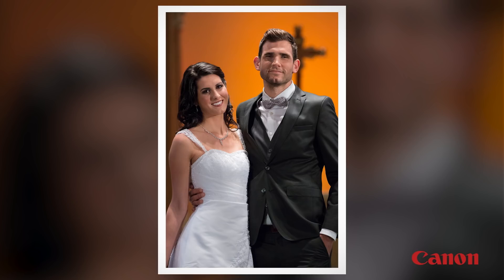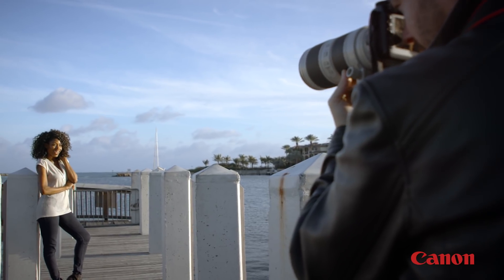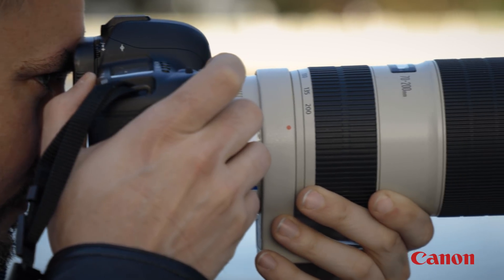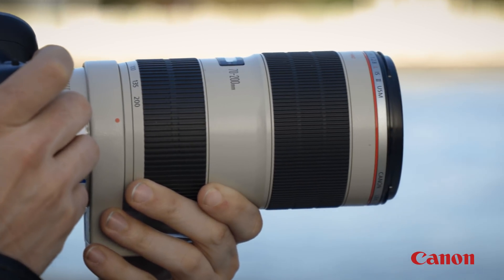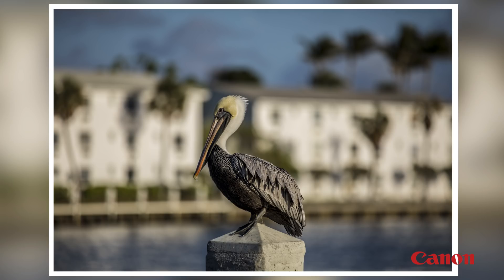Telephoto pictures and video often have a signature look to them. Near and distant subjects often appear closer together and visually compressed, and backgrounds tend to be out of focus. In fact, many experienced photographers deliberately work with telephoto lenses at wide apertures — that is, low F numbers — to enhance this characteristic and limit sharp focus to one subject in a frame.